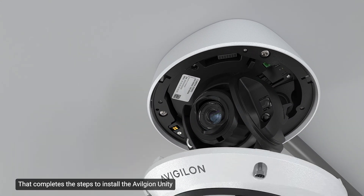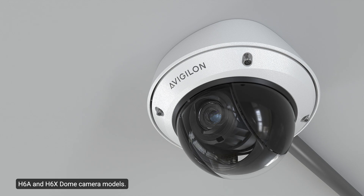That completes the steps to install the Avigilon Unity H6a and H6x dome camera models.